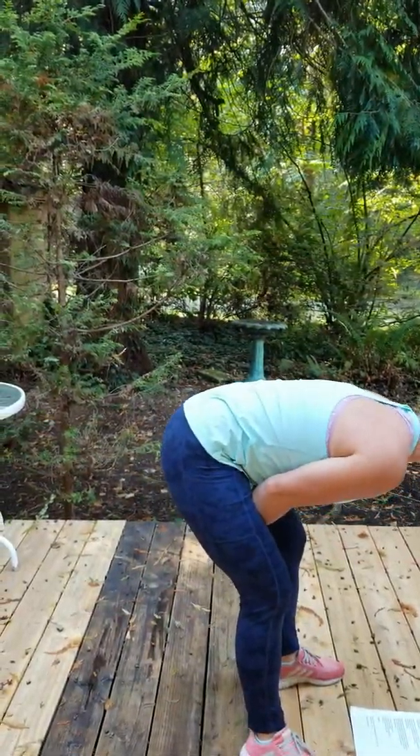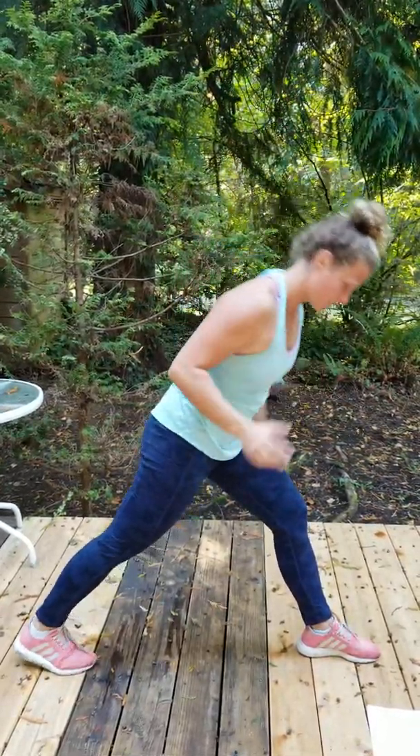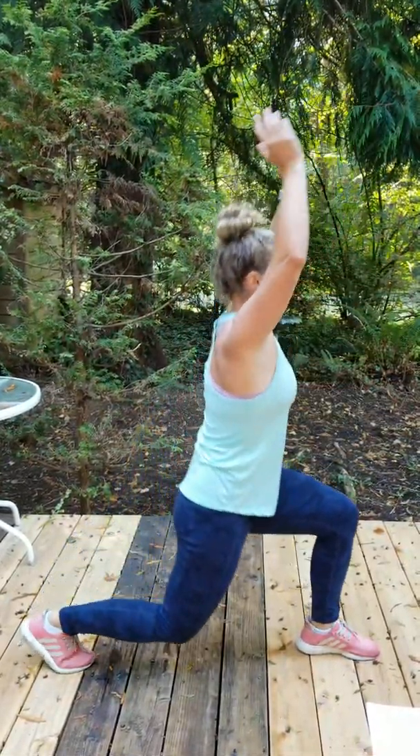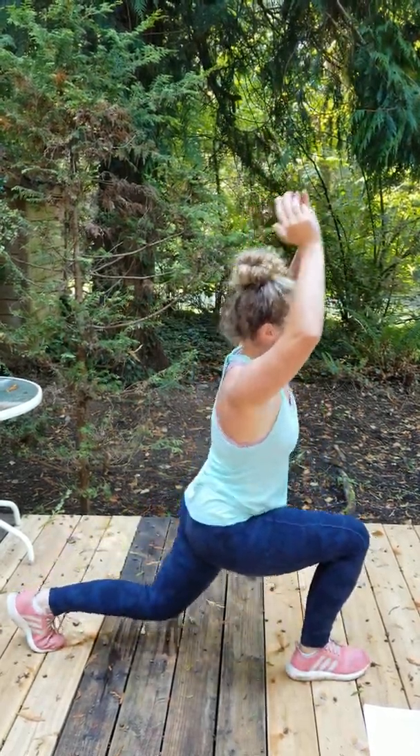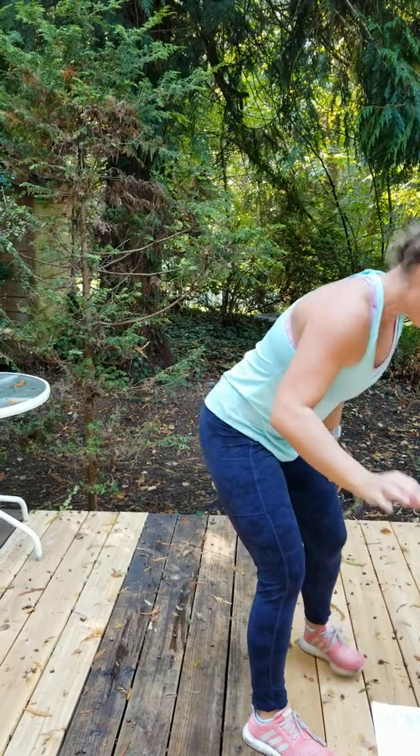Mary Catherine lunges. I can't do this very well. I'm trying to remember what this is... Dang it. Leapfrog squat. Leapfrog squat.